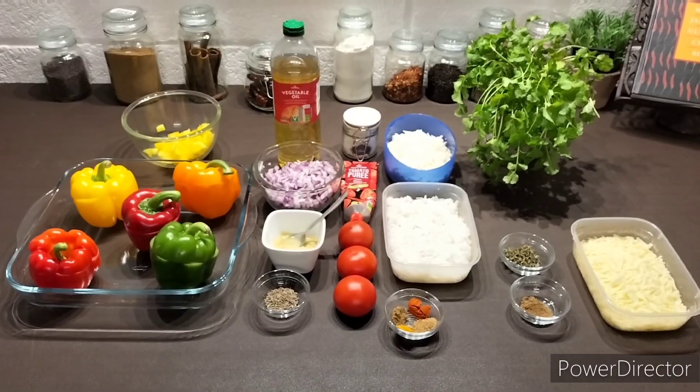Namaste, welcome. Hello and welcome to my curry workshop. Today I'm going to be sharing with you a new recipe and that recipe is peppers stuffed with peas and paneer, also known as shimla mirch stuffed with matar paneer. So let's have a look at the ingredients.